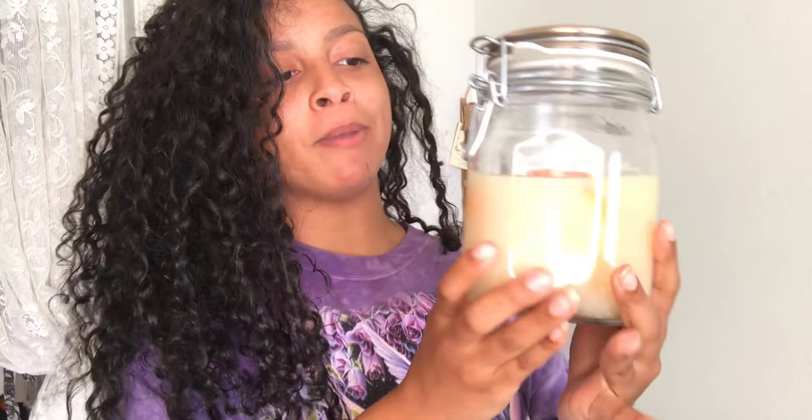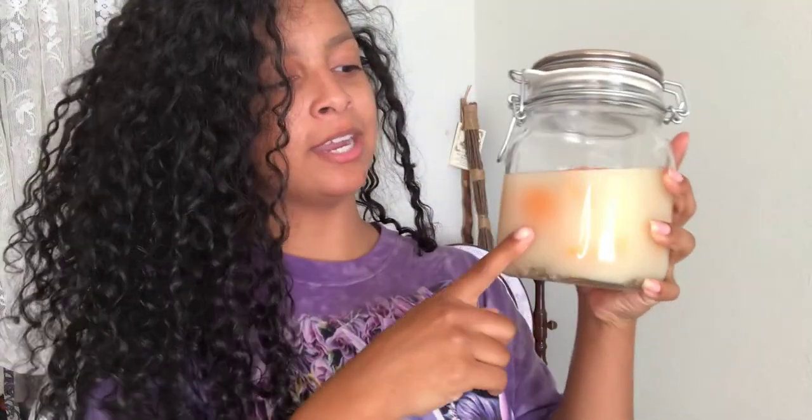Hey guys, welcome back to my channel! Today I am bringing you my rice water routine. This one I made over a month ago and I'm just going to be showing you how I put it to use. I'm going to put the ingredients in the description below and directions on how I do that. In the future you're definitely going to be getting a step-by-step video on how I make it. This has been in there for about a month now.